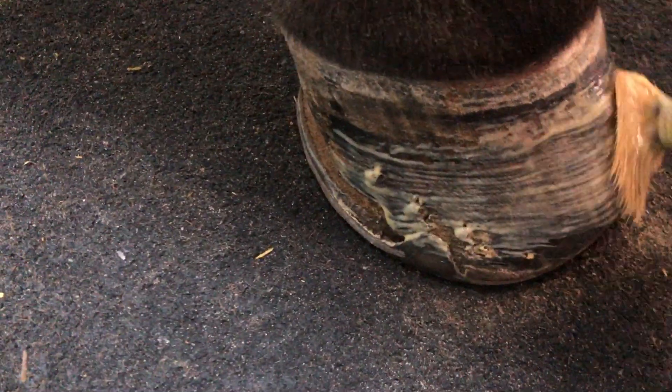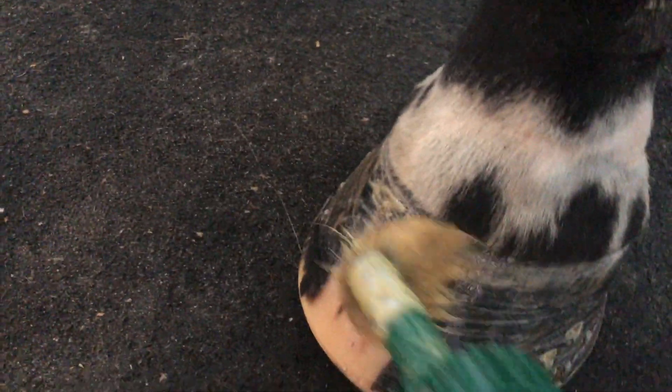Then I went in with the hoof conditioner and just painted her hooves. Sorry for the camera work — it's not that great, but I tried my best for you guys.